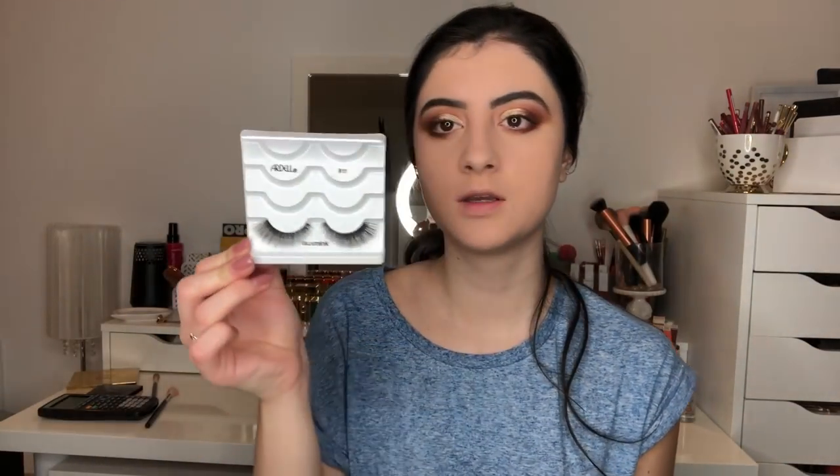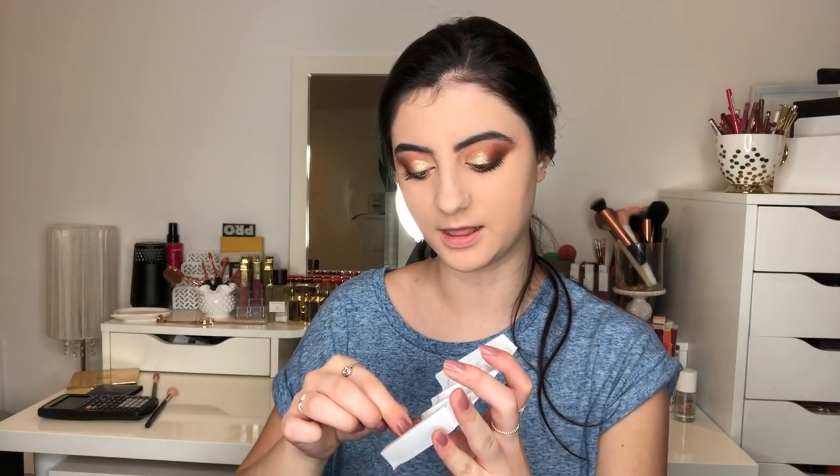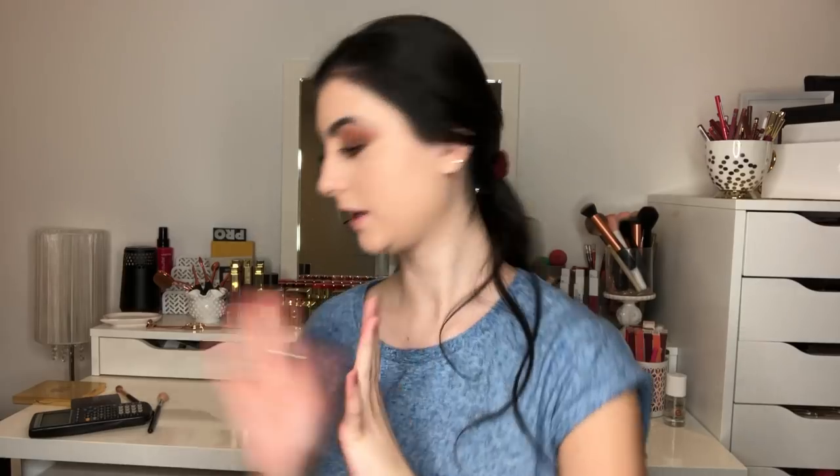This look always looks weird without lashes. I actually have a brand new pair for today — these are the Ardell Faux Mink 811 lashes. They're super pretty and wispy and fluffy, I love them. Alright, so my eyes are now done and I'm just going to do some face makeup.